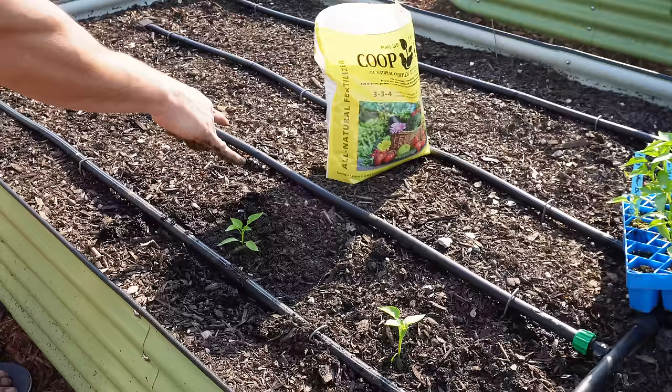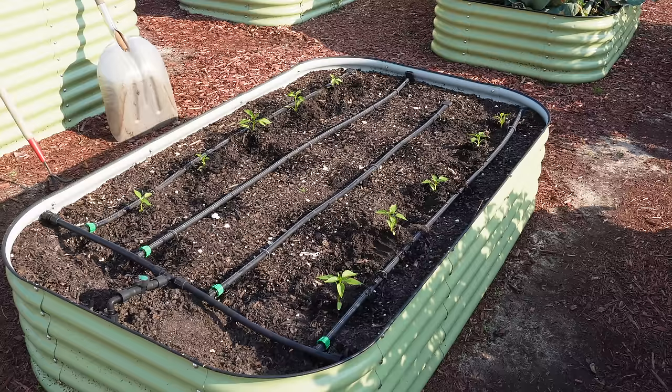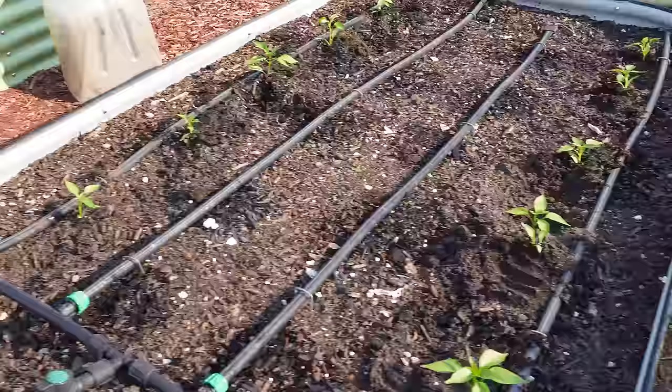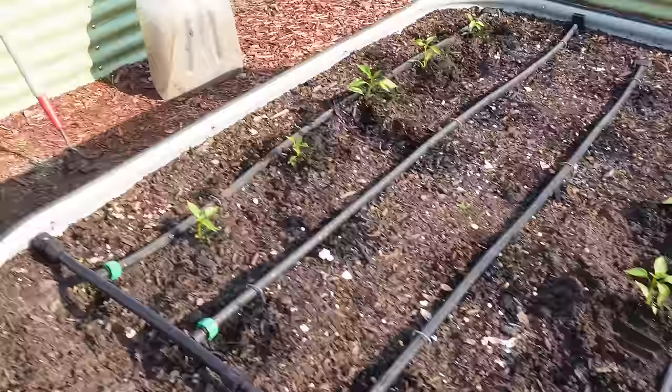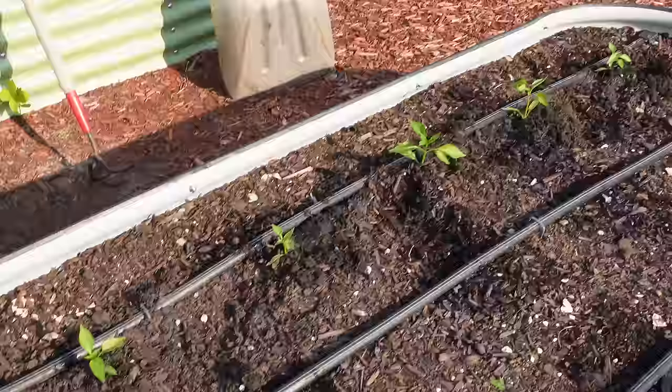We've got some poblano, some serrano, some Santa Fe Grand, some Italian hot peppers — just a mix of all different kinds in here. We managed to squeeze ten pepper plants in there. Still got a decent amount of room down the middle — we could always throw some flowers or a little basil down there. So we've got two King Arthur, two Baron Poblano, a Massilia Italian Hot on the end, and on the other side two serrano, two Santa Fe Grand, and another Massilia.